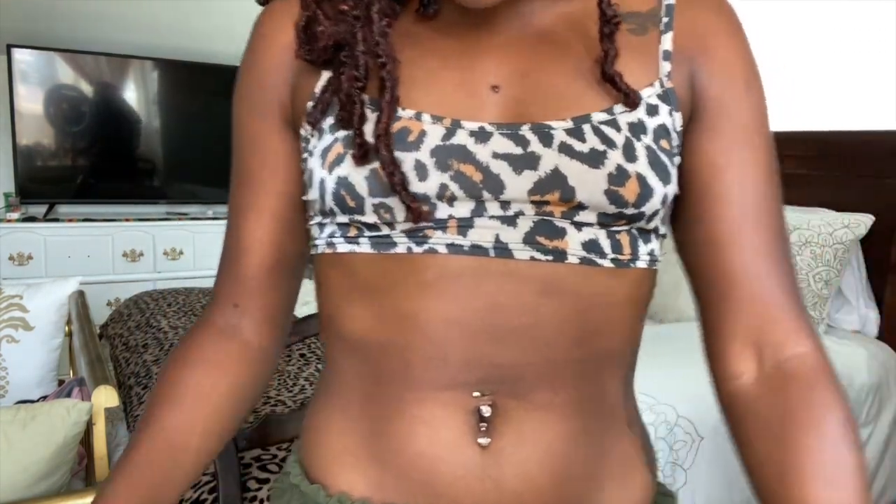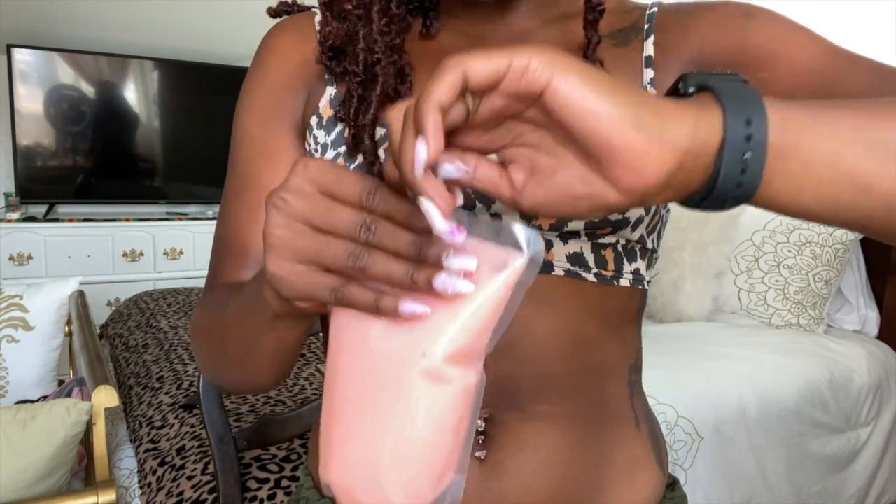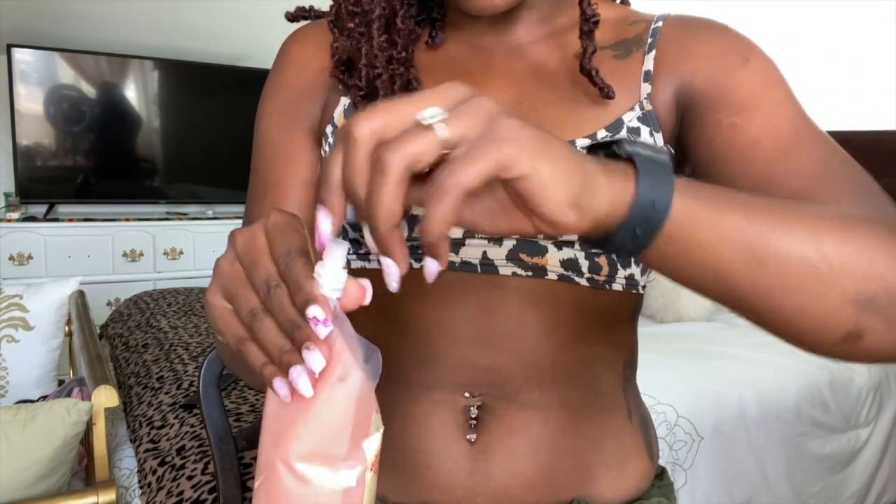I think it might be beneficial to show you the consistency on my actual body, so let me do that. I've plugged up my machine so you guys can see. We're going to test this out on my lower stomach, which is looking pretty flat right now. I'm going to take some of this and show you guys what it looks like on my body.